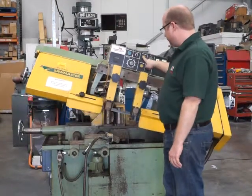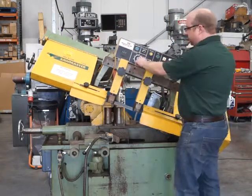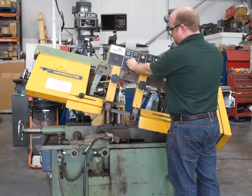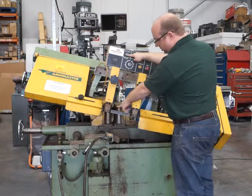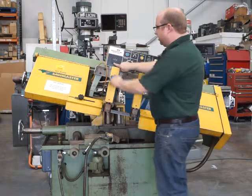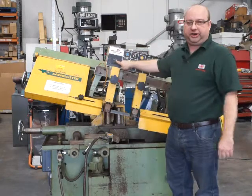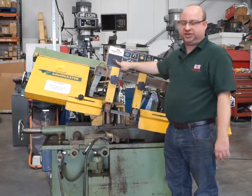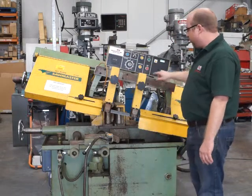So you can raise the head, lower the head, set your feed rate here. There's stock advance that powers these wheels here, and you need to make sure that this counter has a number in it. If it's on zero it won't auto feed, because it knows it's finished. So you need to make sure there's a number in there.